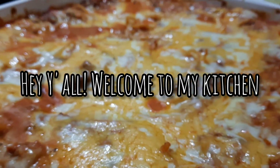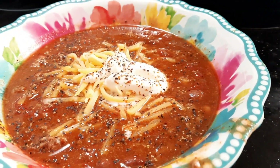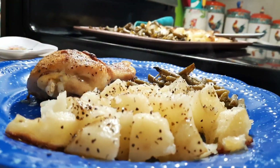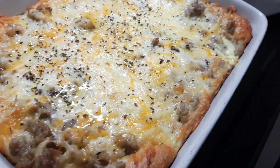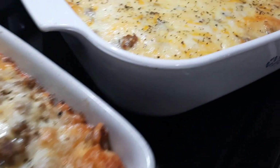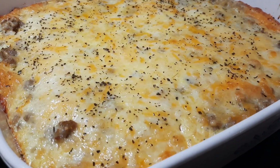Hey everybody, welcome back to my kitchen — or welcome if you are new. My name is Bethany, or Budget Bethany, and I like to share these 'What's for Dinner' videos every single week in hopes to give y'all some meal ideas or inspiration to cook at home for your family. This week I'm going to be sharing four super easy weeknight dinners with y'all.